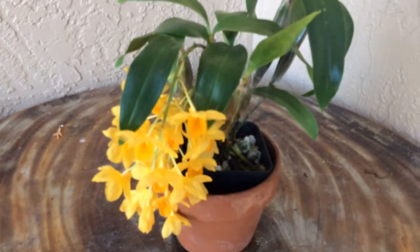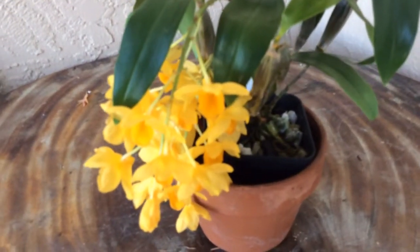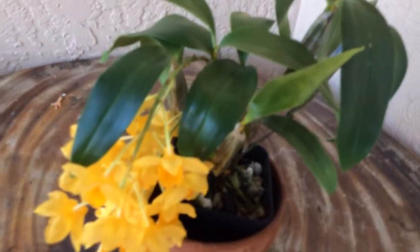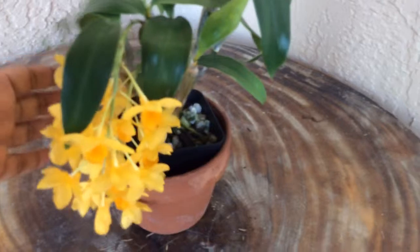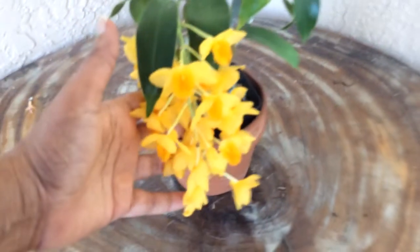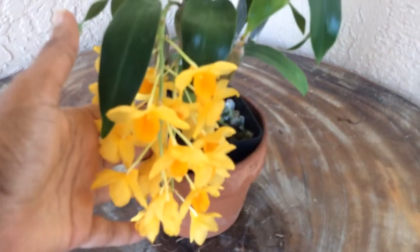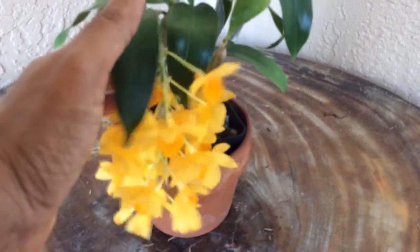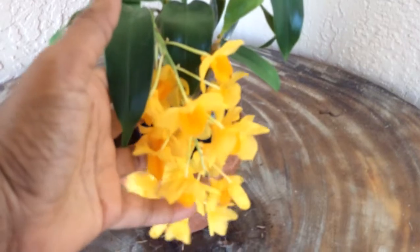I did give it a winter rest. These deeper yellow blooms came in spikes and have been blooming for a few days now. I don't think they last long, and they do not have any fragrance. I wish there was a little bit of fragrance to it, but the color makes up for everything.